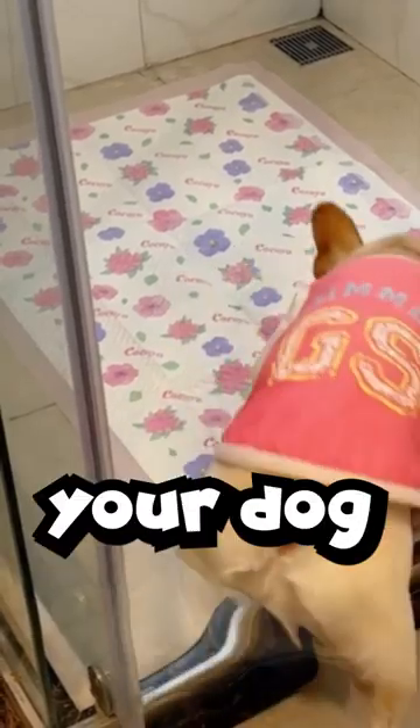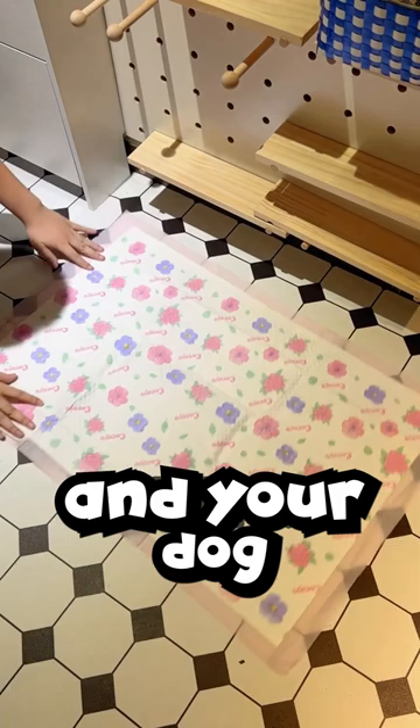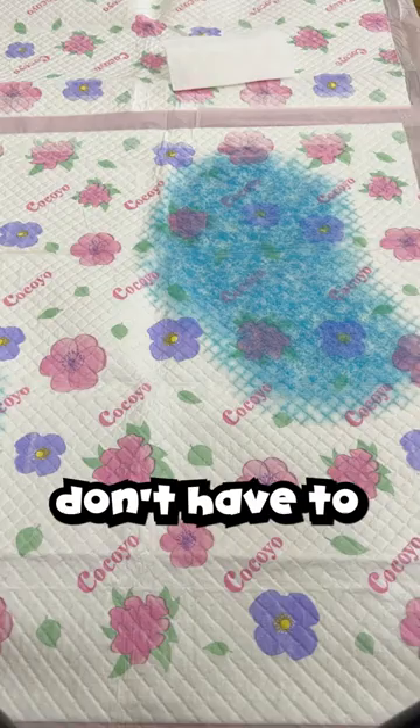Potty training your dog in one spot is easy. Simply lay this pad on the ground and your dog will know what to do. That's because attractants are added and it helps guide your dog to it. Excellent absorbent, even if they pee a lot — the surface will stay dry after absorbing, so you don't have to worry about your dog stepping on it.